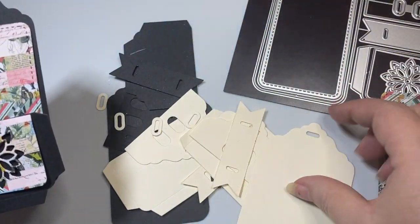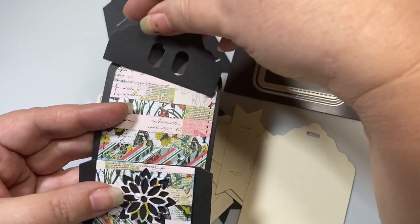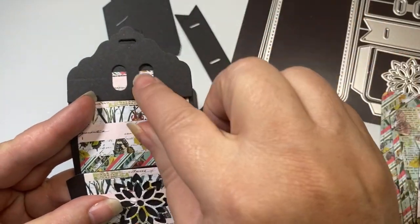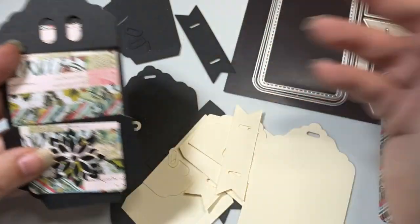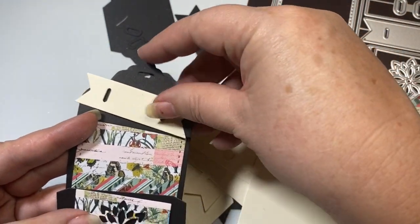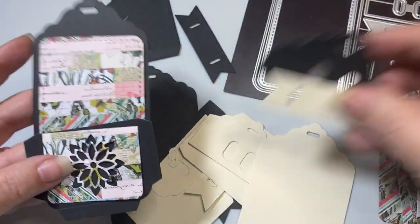Now, if I wanted to, I could even take like the black banner and put it over the top like that. And then what I could do is run some ribbon right through there and tie a darling bow. And if I really wanted to layer it up, I could even add an additional banner. Really fun.